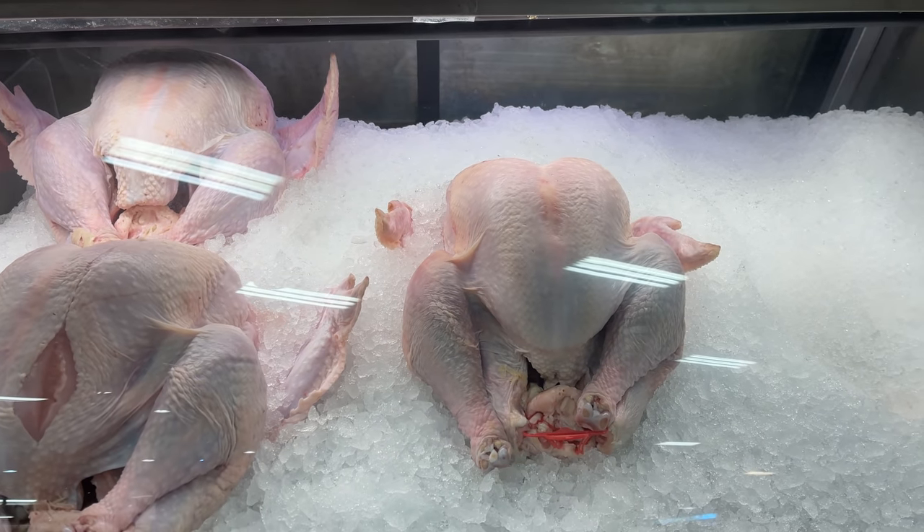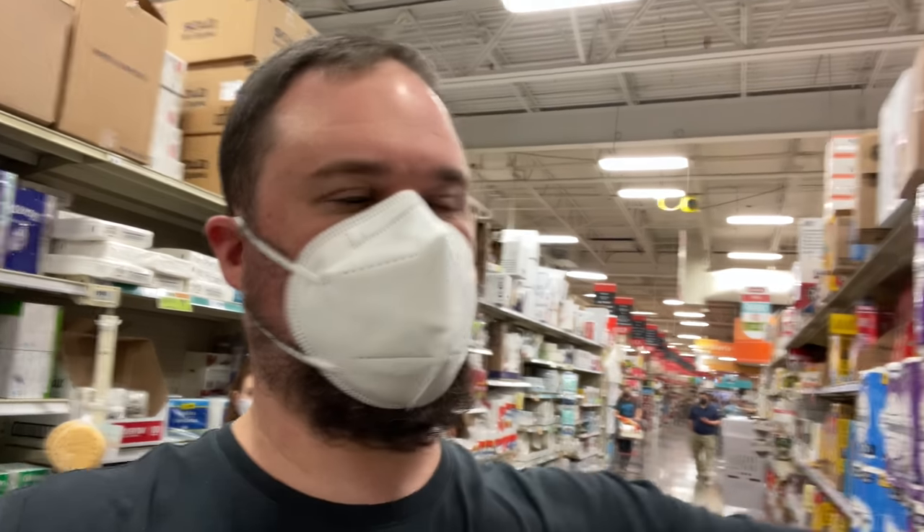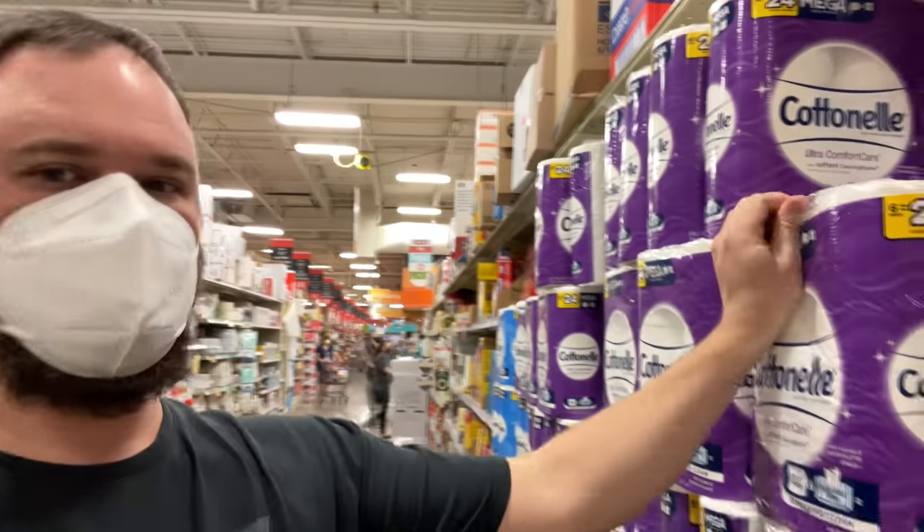And of course, Thanksgiving time at the grocery store is like the best time ever to get anything. So this is interesting — some of y'all may not have seen this in a while. Some of you may have 40,000 rolls on your shelves, but as you can see at our grocery store, we have plenty of toilet paper.